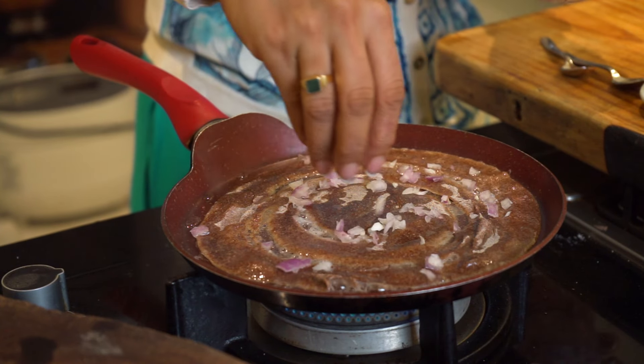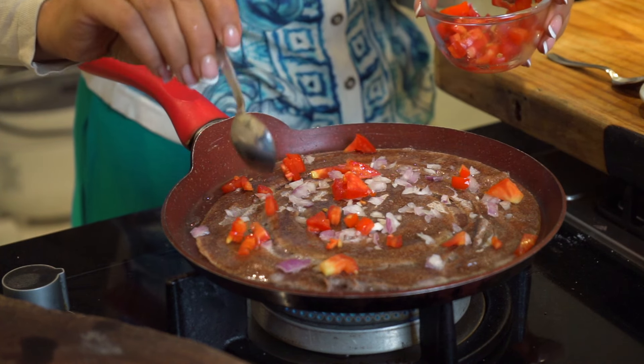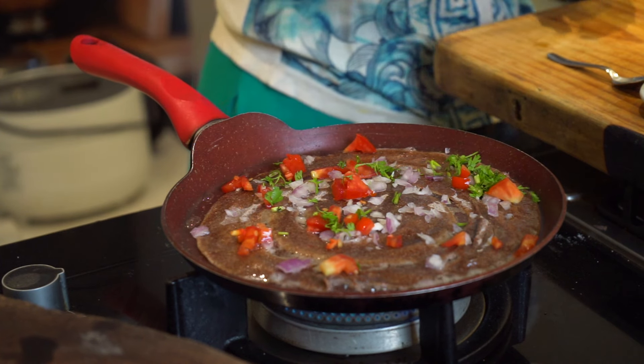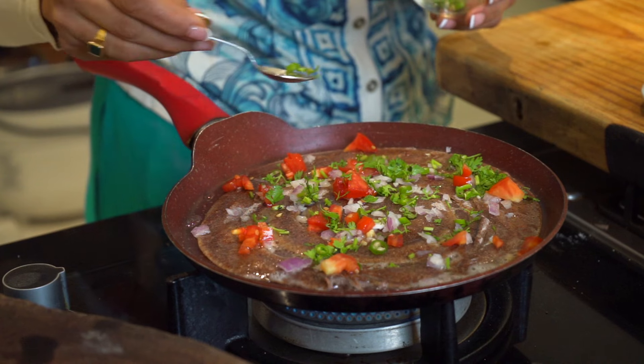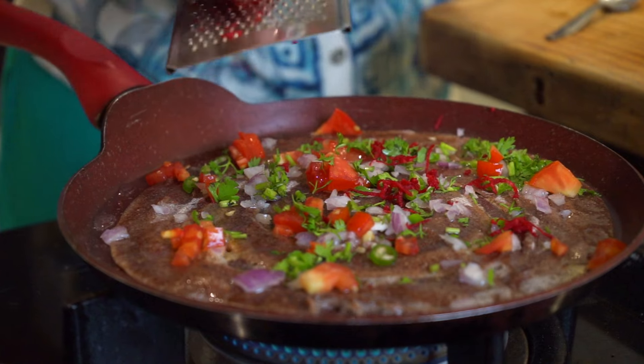I'm going to add some onions, some finely chopped tomatoes, coriander leaves — look at those colors, oh my god, it's so appetizing! And green chilies — I love green chilies, they're loaded with vitamin C. Look at that.